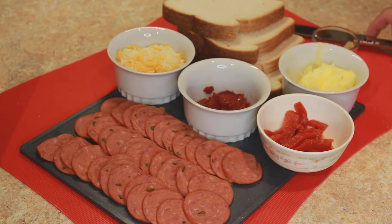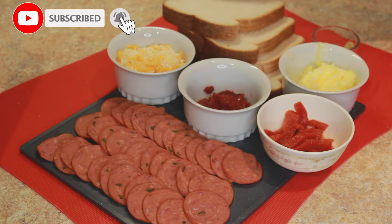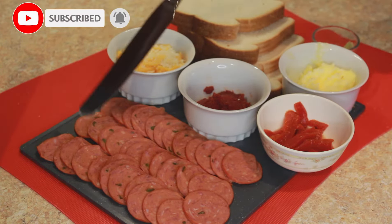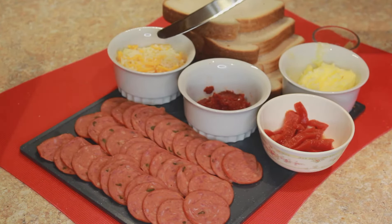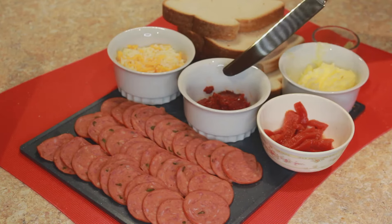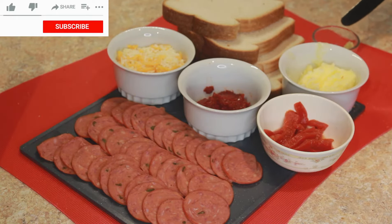Today's recipe is bread pizza. I'm using some bread slices — if you have pizza dough, go ahead and use that. I've got some chicken pepperoni, a mix of cheddar and mozzarella cheese, pizza sauce, roasted bell peppers, room temperature melted butter, and a teaspoon of freshly crushed garlic.